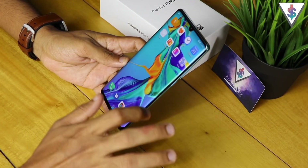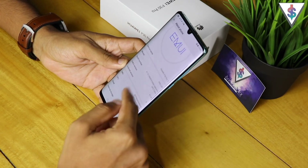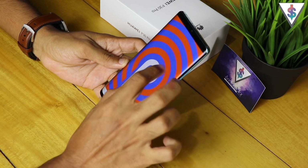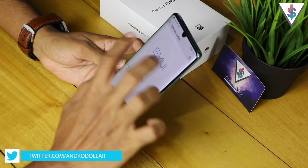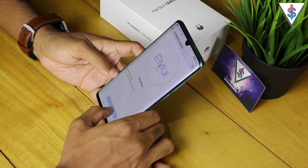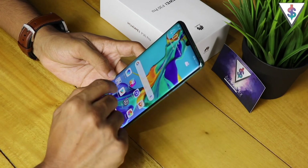Now, quickly going into Settings and System — to show you guys that we are running on Android 9, let me tap on the Android version. Let's also quickly check if there are any software updates out of the box. I highly doubt it because the last time I checked there weren't any.